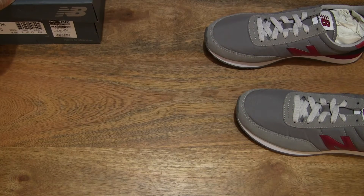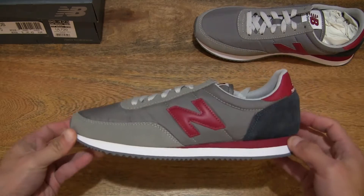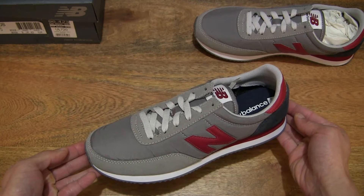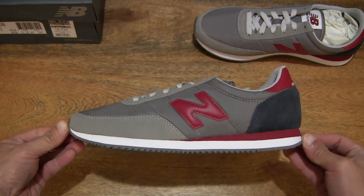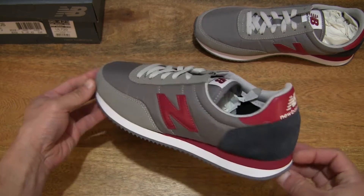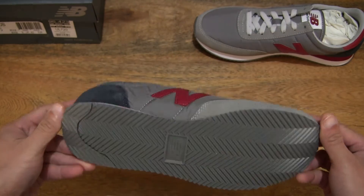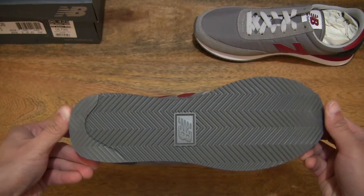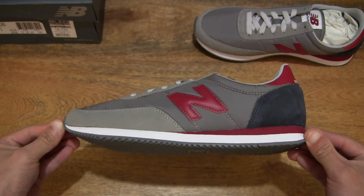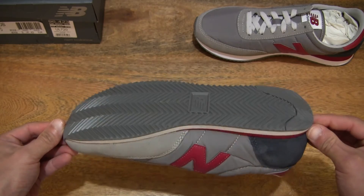Setting the box to the side, let's focus on the left shoe first. This pair is in UK size 9, US size 9.5, EU size 43. Let's do a 360 rotation so you have a complete view of this New Balance 720 in the Marblehead with Neocrimson colourway.